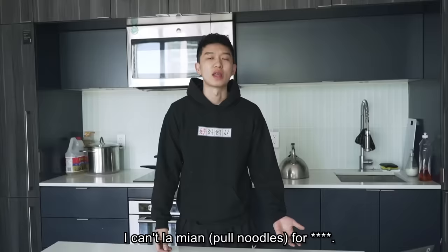What are we making this time? Lan Zhou La Mian. I can't make La Mian for anything. I can't make it like this. Mike, I believe in you.